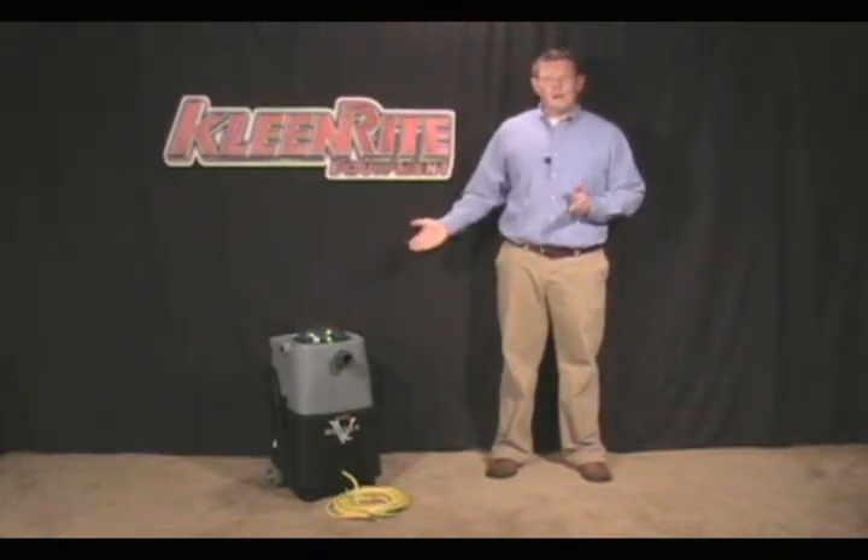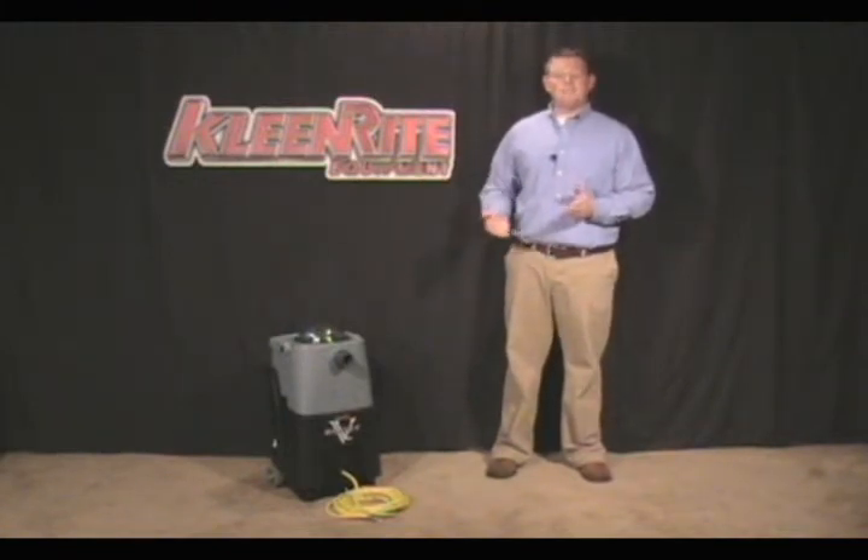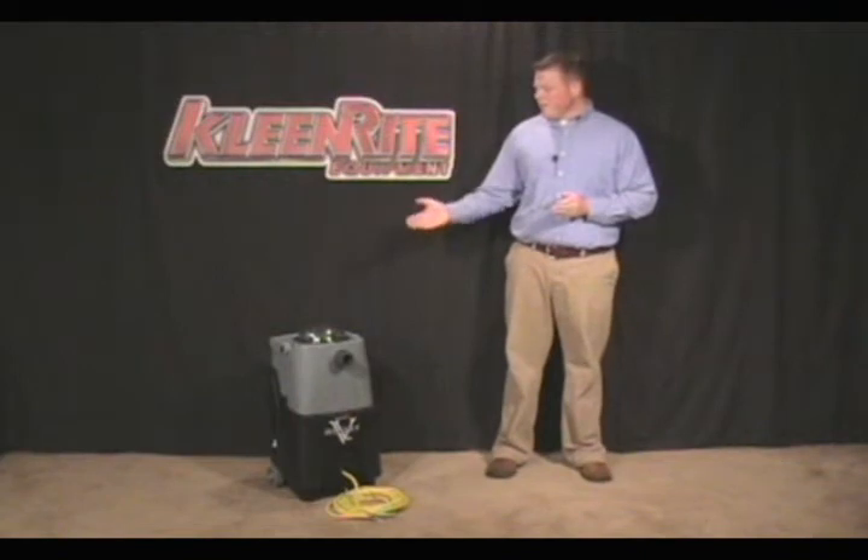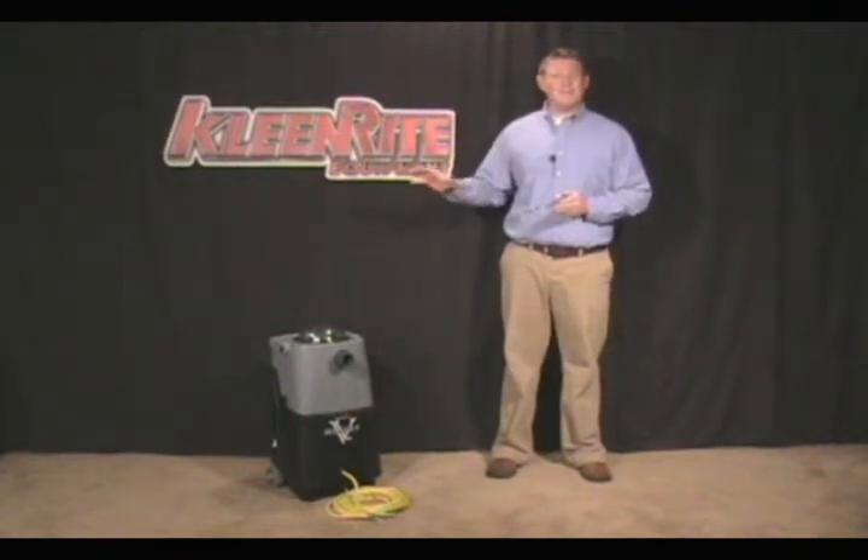Why is that so? The VacBoost has been designed for high CFM, to work in line with any portable extractor or truck mount, giving you greater airflow. So let's take a closer look at the VacBoost and see what makes it possible for it to give you this greater airflow.